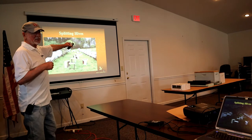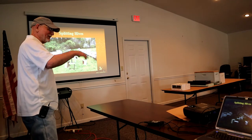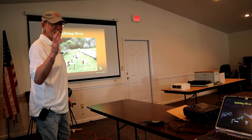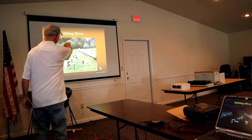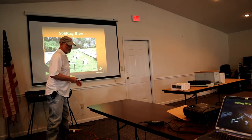This is the aftermath of a splitting marathon in one of my yards this spring. Sometimes they look even worse — looks like a tornado went through and there's some cleanup to be done. But you'll see there's plenty of nucs. You can tell it was springtime because the apple tree's in bloom.